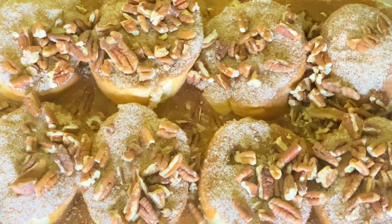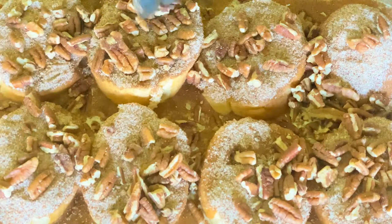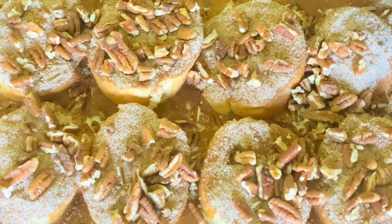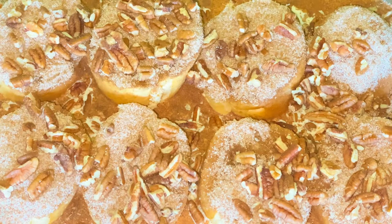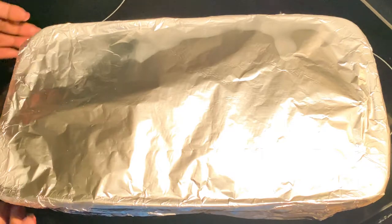This is going to be delicious. I should have cut that end off to make it look flat, but it's still going to be edible. Let me grab some aluminum foil and we're going to seal this very tight. Let's place this inside the refrigerator, and then tomorrow morning I'll come back and we're going to finish this off.